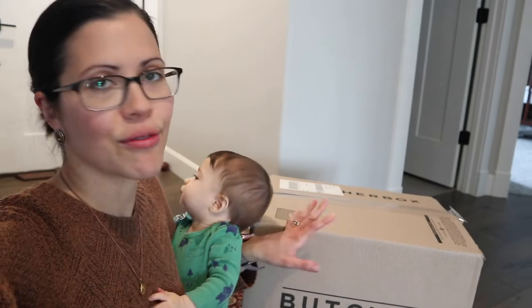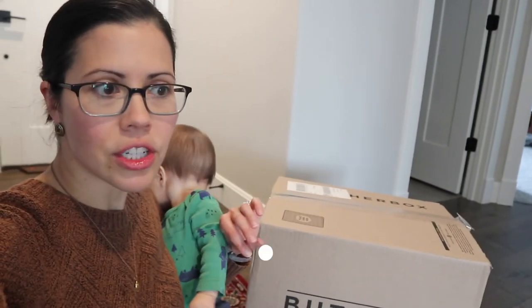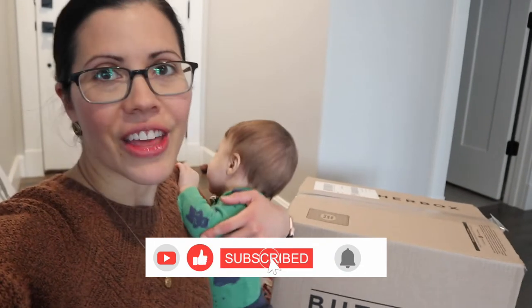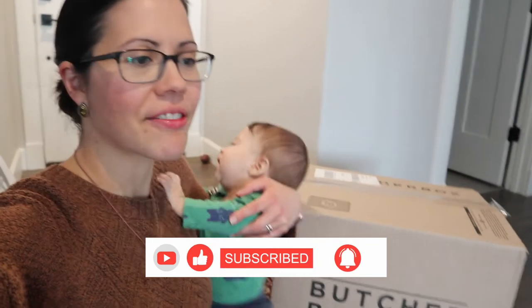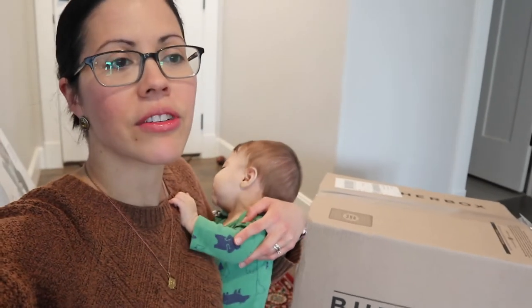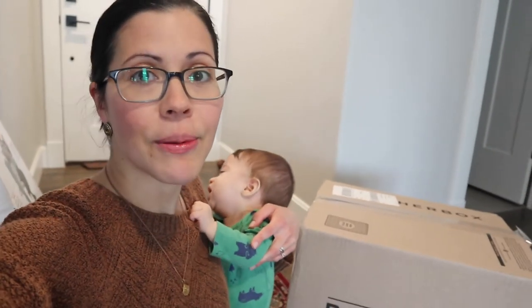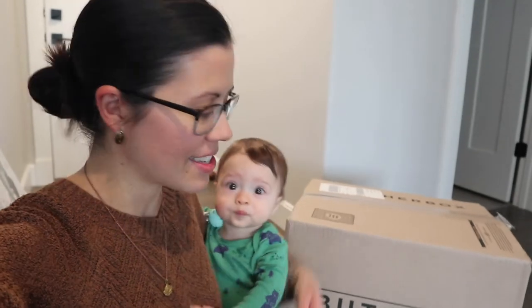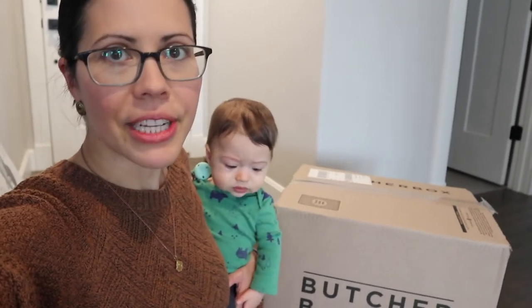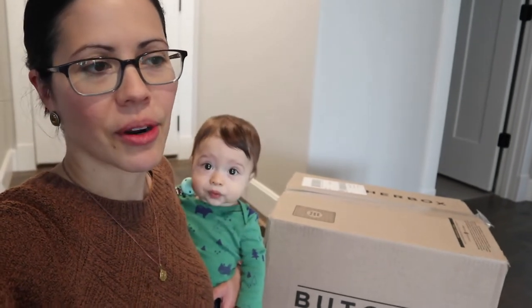So let's get this very heavy box over to the kitchen. If you're new here, make sure to subscribe. I do all sorts of videos on homesteading. We are a military family, so homesteading looks a little bit different for us because we move every two to three years, but it's still possible to homestead even if you're moving like that.